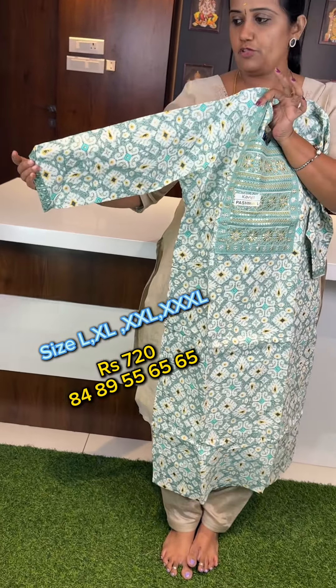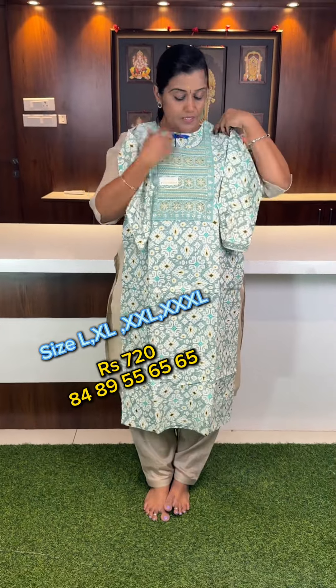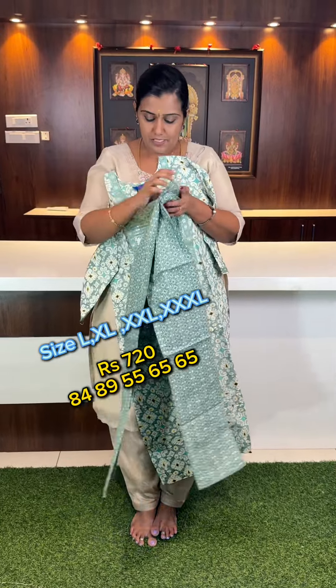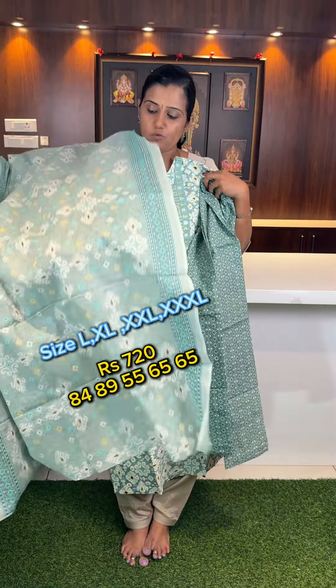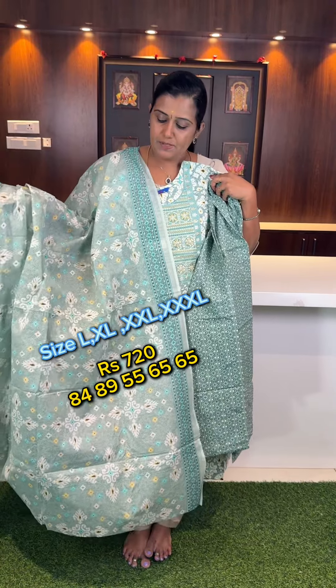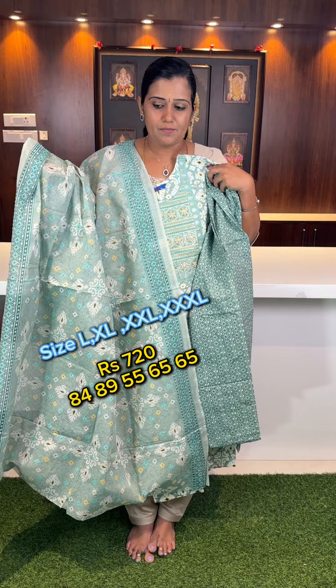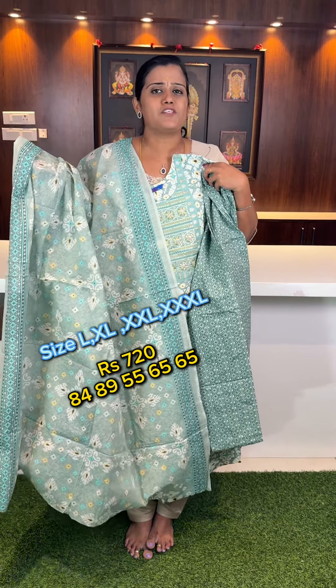Three-fourth sleeve, order number, sizes L to 3XL available. Straight cut pant with elastic waist. Complete three-piece set in sizes L to 3XL at just 720 — budget line, 8 to 9 design sets available.